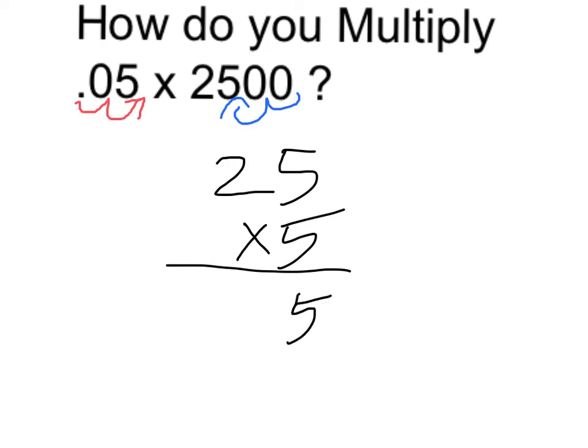That's going to be 5 times 5 is 25. Carry the 2 up here. It's going to be 125.